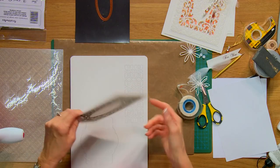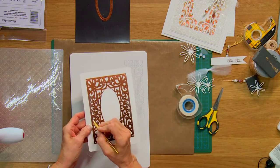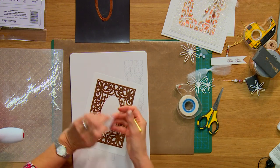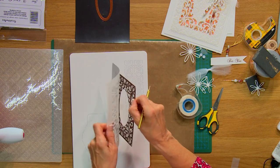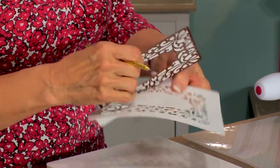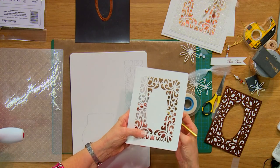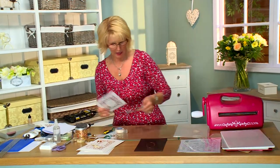Now I'm not going to emboss this because we're going to do that later with a folder. So let's just take and remove this. I'm going to peel up carefully the removable tape that I put on there. See how lovely that is — I've got all my little pieces out.